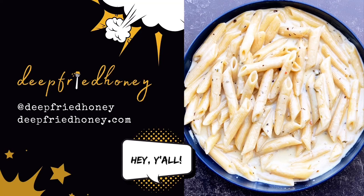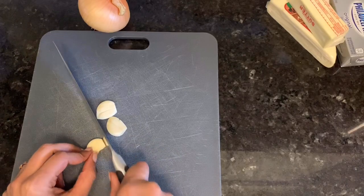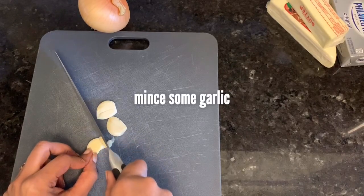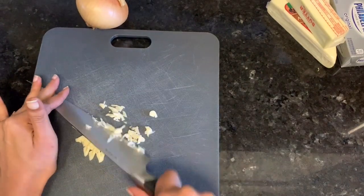Hey y'all, welcome back to Deep Fried Honey. Today we're gonna make a one-pot garlic asiago pasta. Start by mincing your garlic — I'm using three really large cloves because we really like it. I'm moving a little slower because it's a new knife.